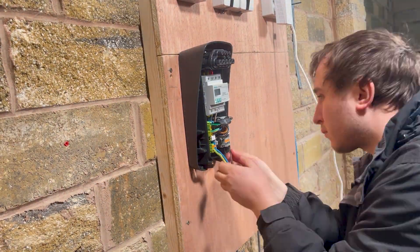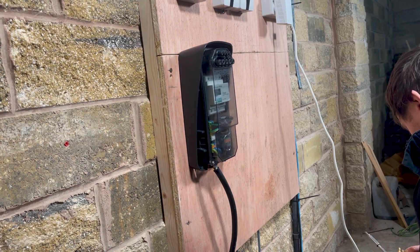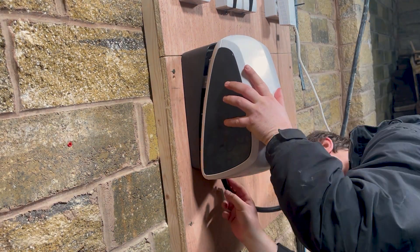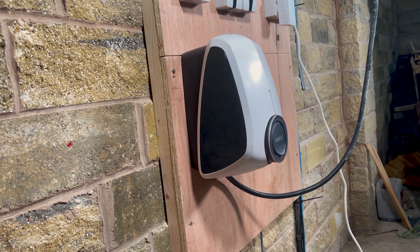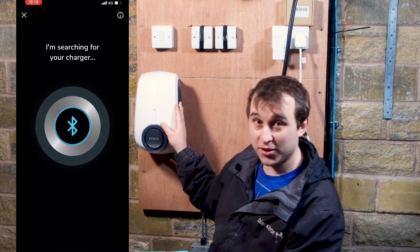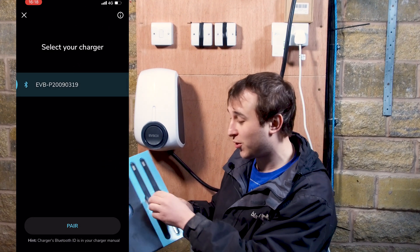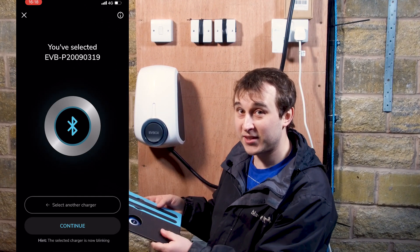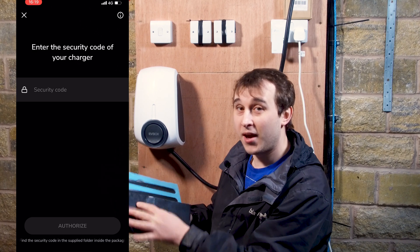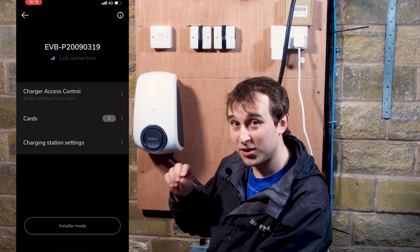Once physically installed, the installer uses the EVBox Connect installer app to finish setup. Using Bluetooth on your phone, you can set the minimum and maximum current amps — useful if the DNO has restricted the maximum amperage. The Wi-Fi can only be changed via the installer app, and users should not need to access the installer settings themselves.